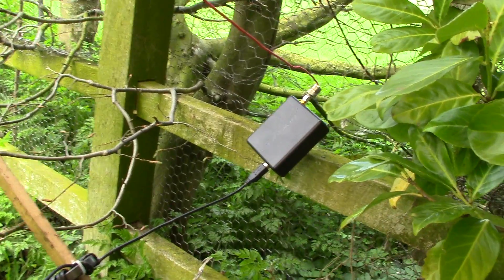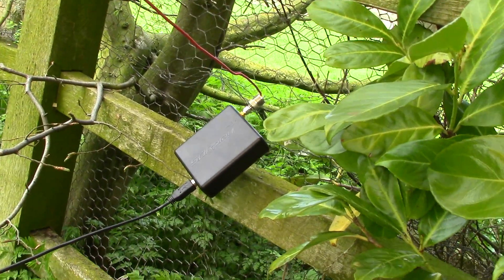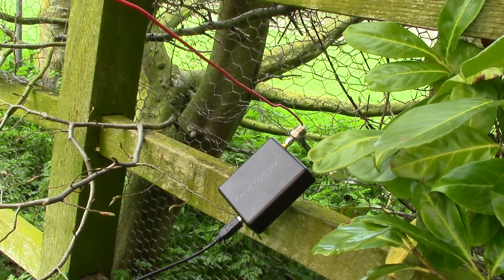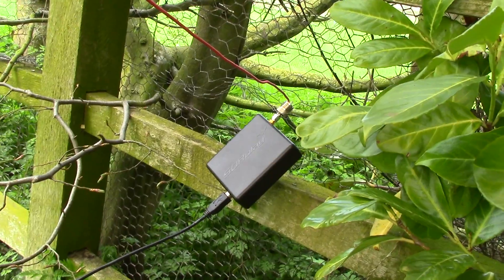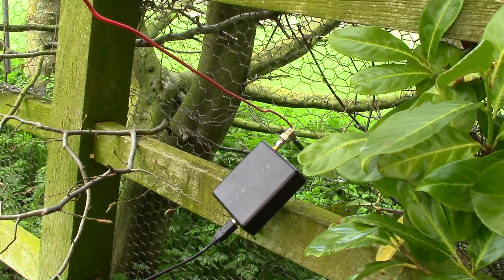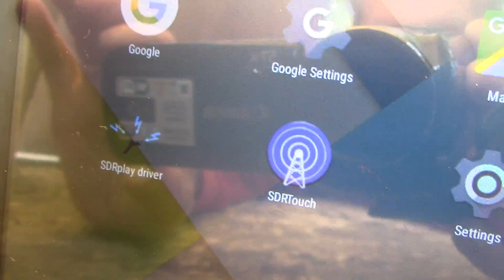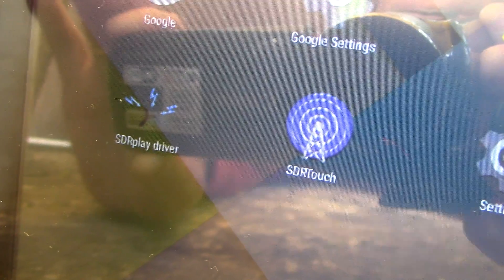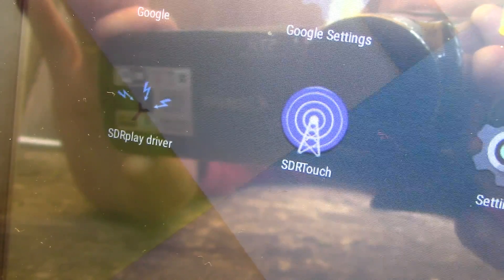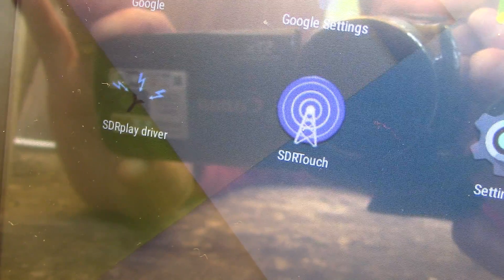At the time of this video the driver for the SDR Play was available as a beta download, so that's an extra step that will eventually go away. Basically just follow the instructions to download the SDR Play beta driver if you're trying to do this before the full production release. Here's a quick close-up of the icons for SDR Touch and the separate SDR Play driver, just to show it's installed. We're ready to launch the application.